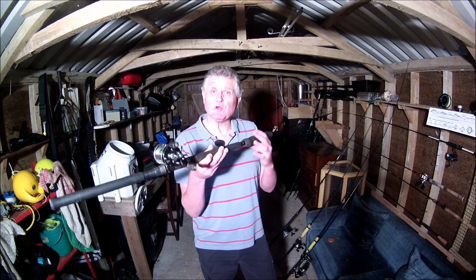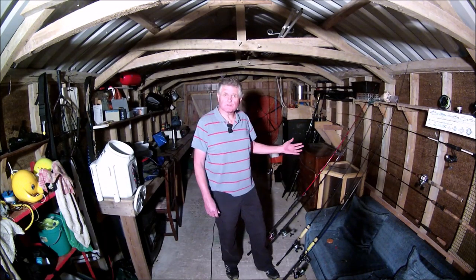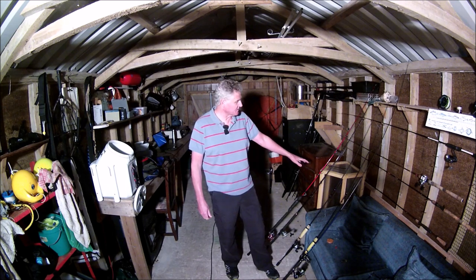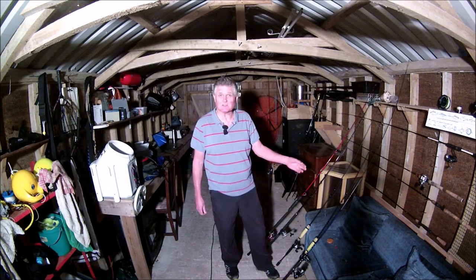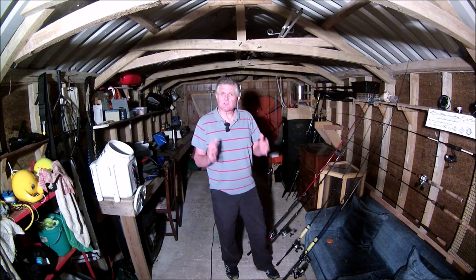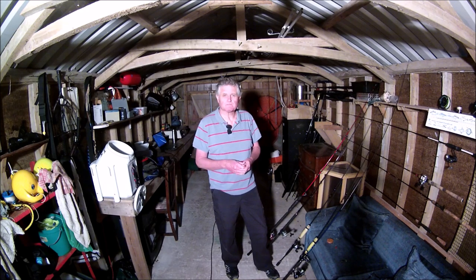So that's the rods and reels that I use, which covers me for most of the situations that I fish in. These are basically the rods I've used since I started kayak fishing and I've found they work really well for the type of fishing that I do. I hope you found that useful — many thanks for watching.